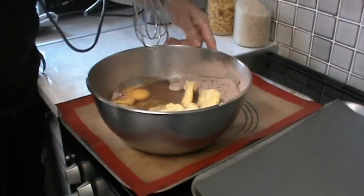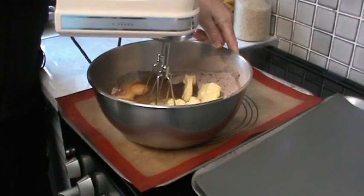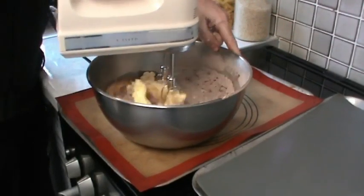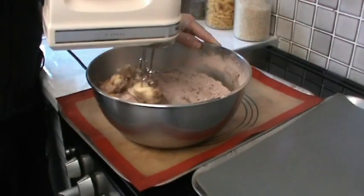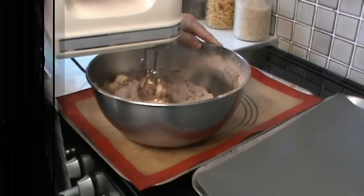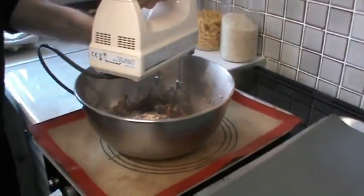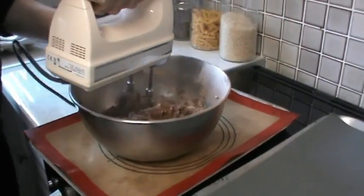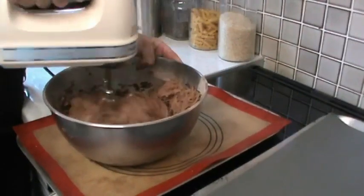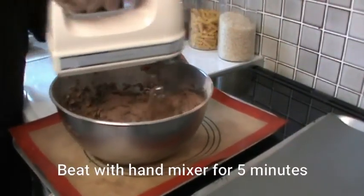When we use the electric mixer, we're going to whisk all this together for about two to five minutes. Keep going until you get a light consistency.